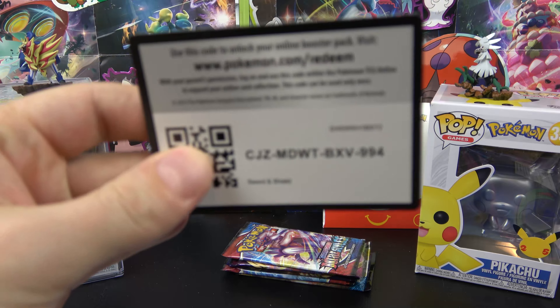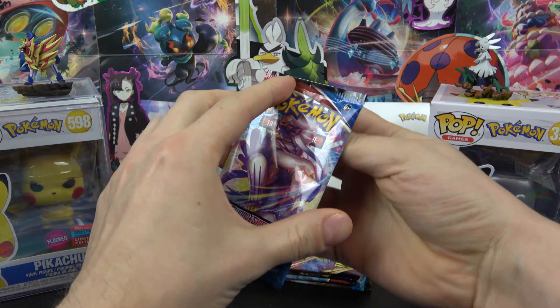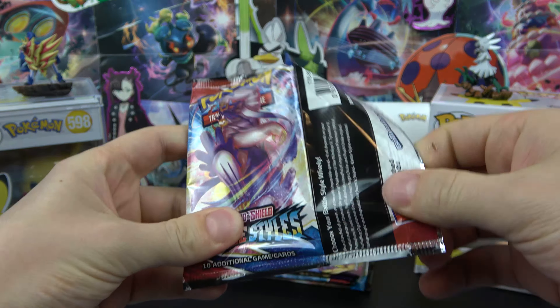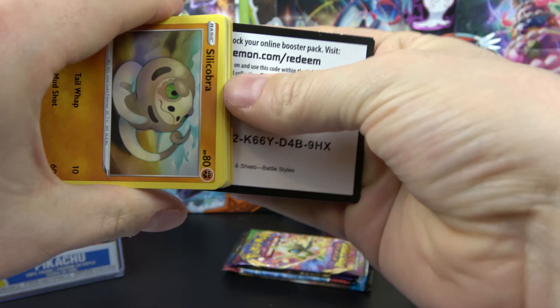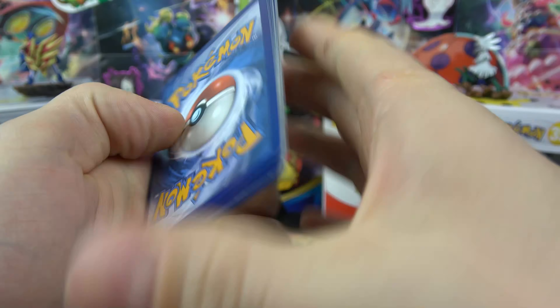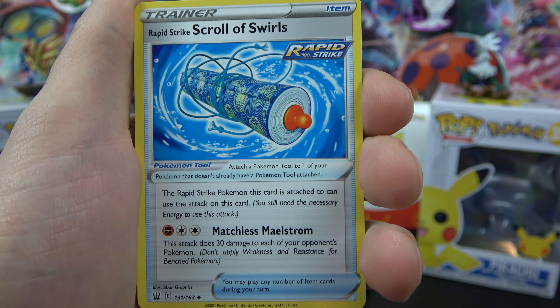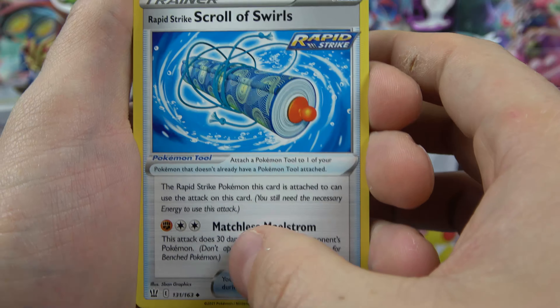We'll start out by giving you a code and we'll bust right on into the first Battle Styles pack. Not exactly sure what's in the new set, but let's take a look. Here we go — got the code for you. And let's see what we got.